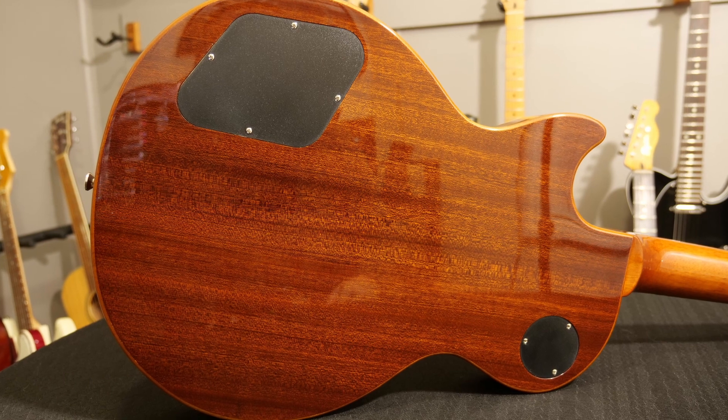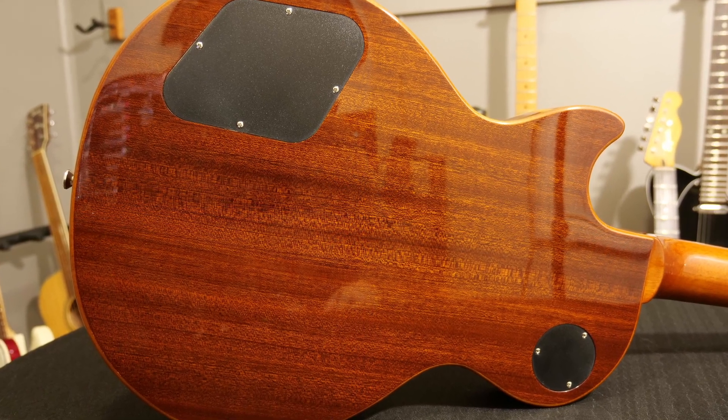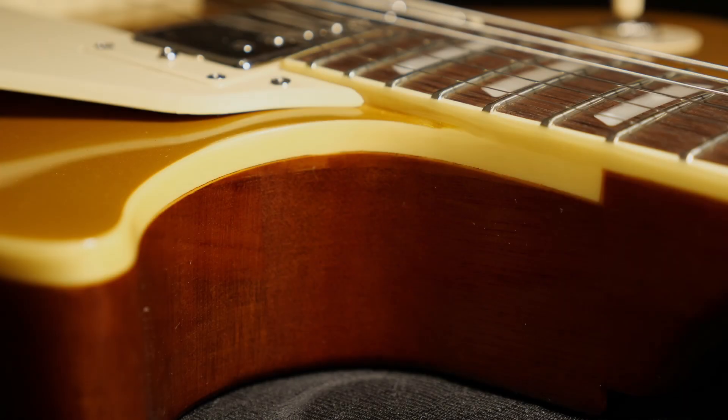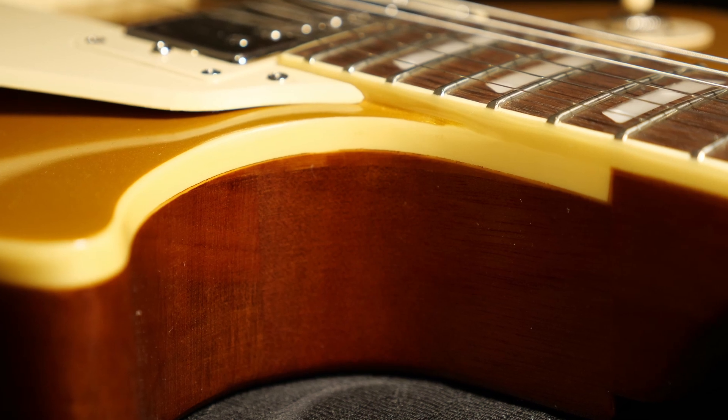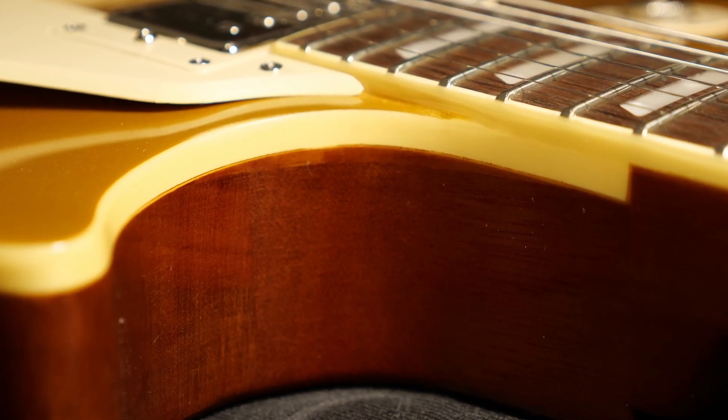Beats me why they had to add a veneer on the back. Nobody expects a one-piece body in this price range and it looks kind of funny. Here we can see the maple cap peeking through, and if you look carefully, a body join.